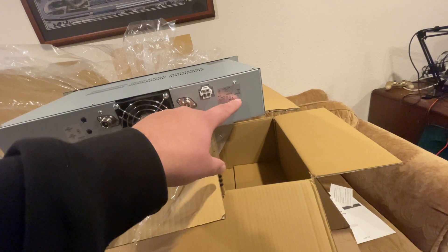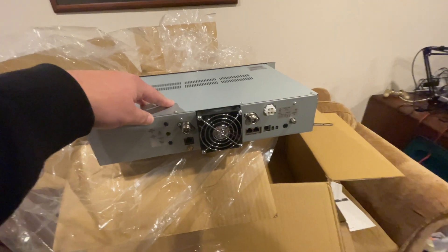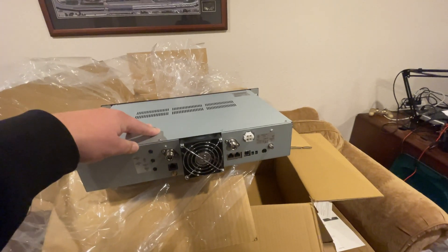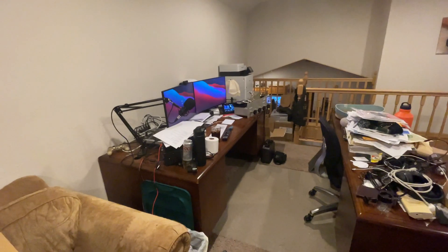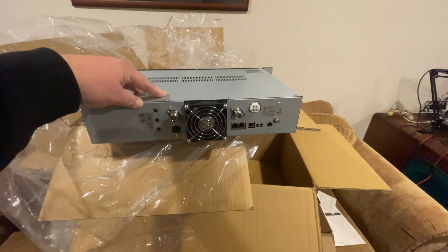We also have our USB port for programming, a repeater port, a service port, a ground connection, and our DC power input. We'll cover getting this programmed — my hope is either this weekend or more likely next weekend. I'm actually racking this and putting this repeater deck on the air. I've got the duplexer over there; we tuned that the other day. Now we just need to power this unit up and get it up and running.